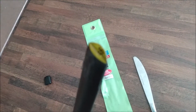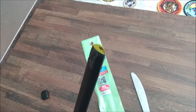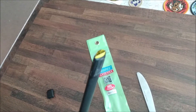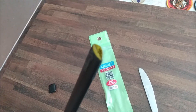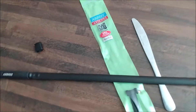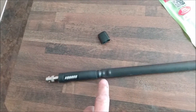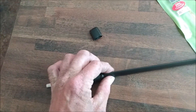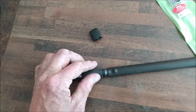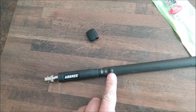My camera just doesn't focus very well — I'm using my cheaper camera for this video. But what you get is a folded tape measure, cut to length, covered with heat shrink wrap, going down to two bolts that are bolted in and connected to the base of the antenna.